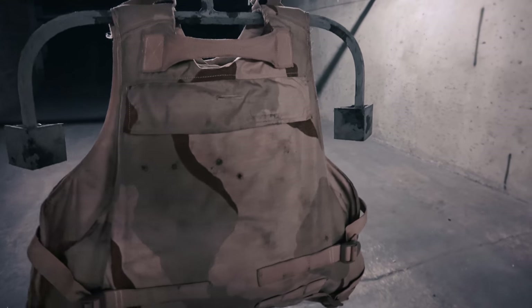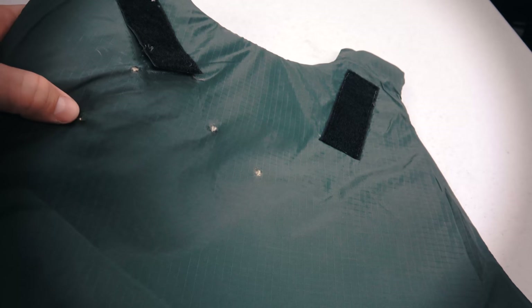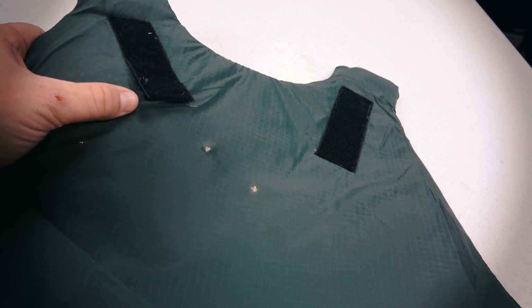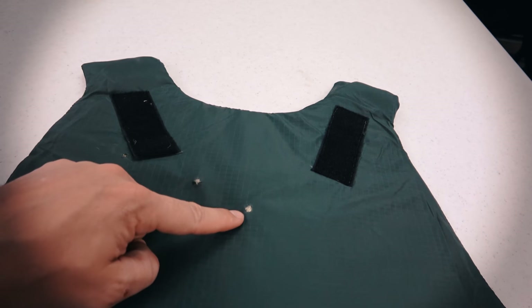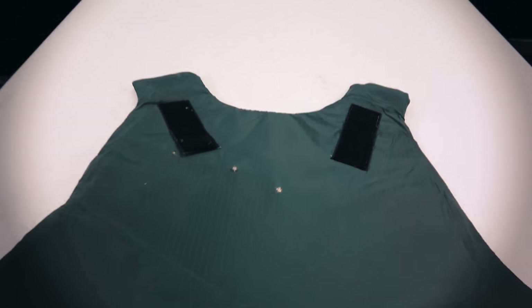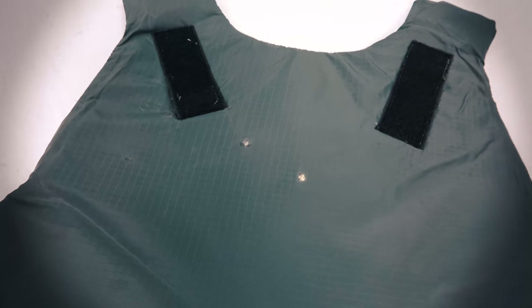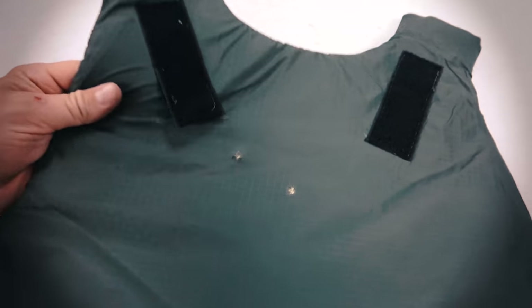I've got the soft armor out and we can see the four holes we made — the 115-grain FMJ, 147-grain FMJ, 115-grain jacketed hollow point, and the 147-grain HST plus-P. Obviously there was no penetration on any of these rounds. I don't see much damage beyond that. I'm going to do a little surgery and pull those projectiles out to see what they look like after hitting the interceptor soft armor, which is rated up to 9mm submachine gun.